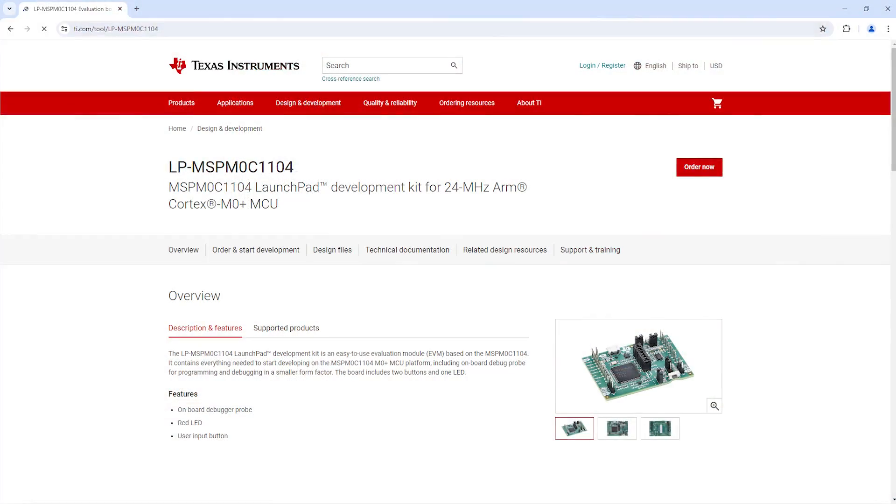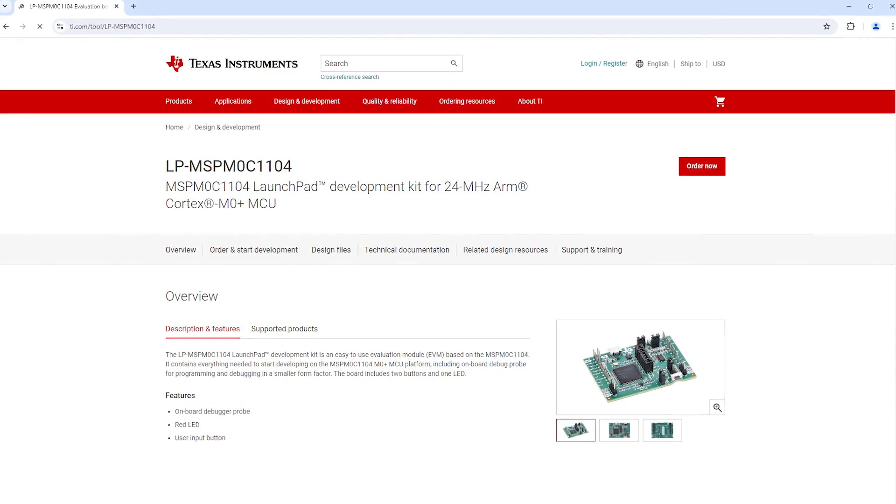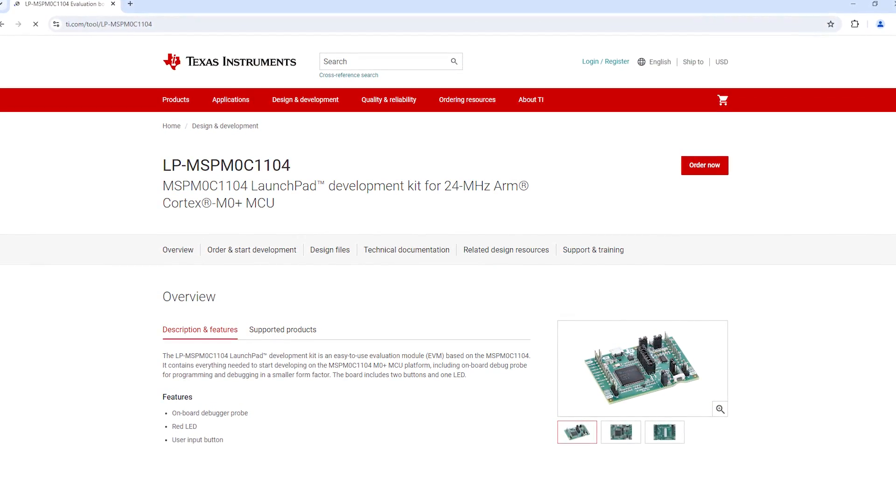The Texas Instruments launchpad dev board for the MSP M0C1104 is truly an exciting piece of kit, and the extremely low power and low cost nature of this MCU presents plenty of new opportunities for engineers looking to take their projects further, potentially into the commercial space. If you like what we do here at Electromaker and want to show your support, then like this video, subscribe to our channel, and check out the Electromaker store, where we will make you poorer so you can have more fun in electronics, including this launchpad kit. This is Robin Mitchell, signing off.